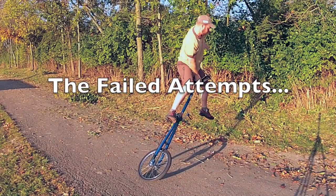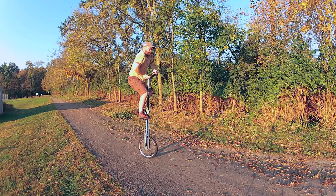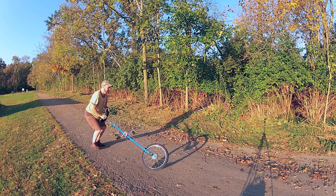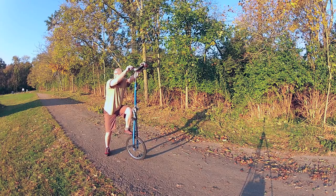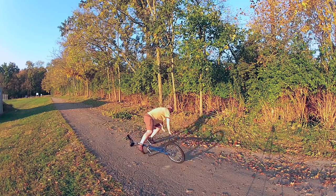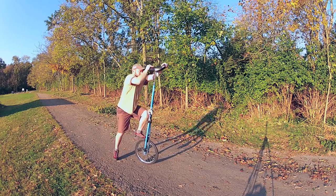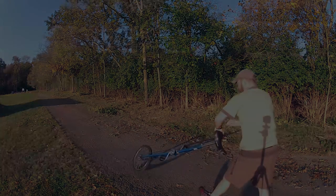Let's be honest — when you're trying to learn to free mount a giraffe there are a lot of failed attempts. In this example I failed to get that second foot onto the pedal. This is a failure to fully extend my dominant leg and get on the seat. Here we're on but leaning too far to the left — you'll see it happen again. Then I try to correct for that and end up falling to the right. In this last one I'm too excited, start leaning forward, and just fall right off the front.